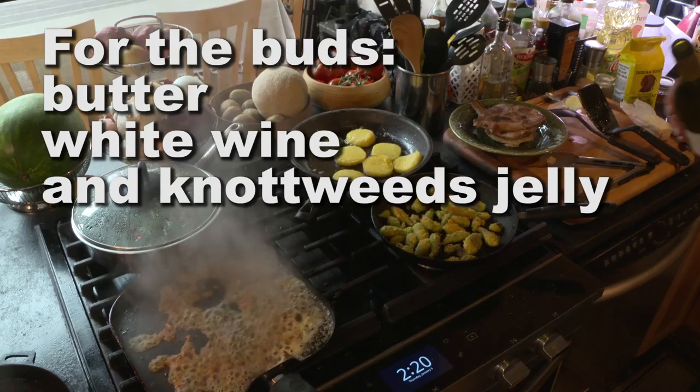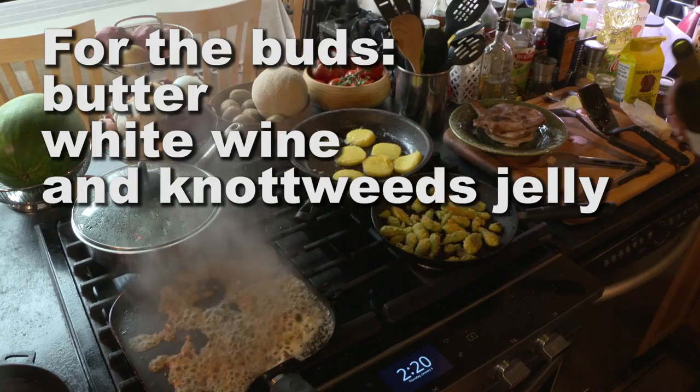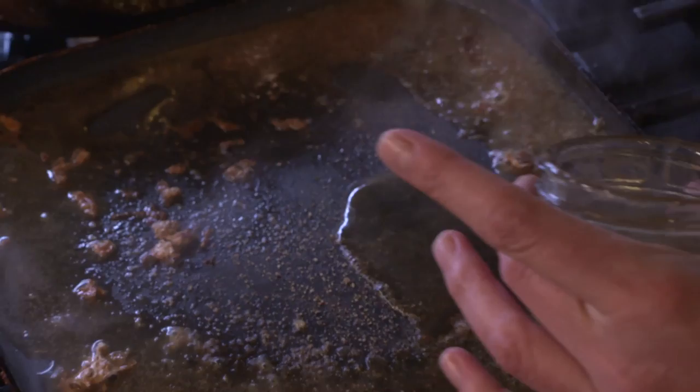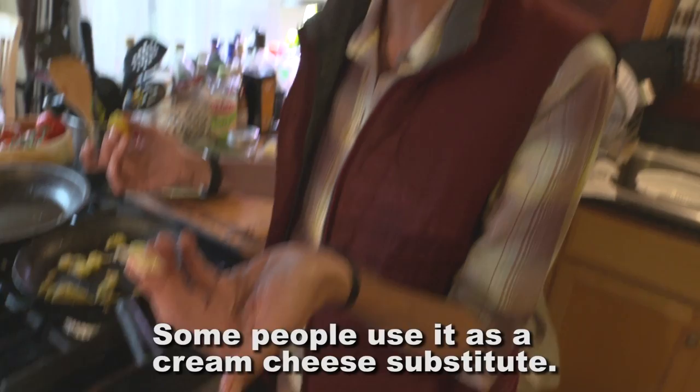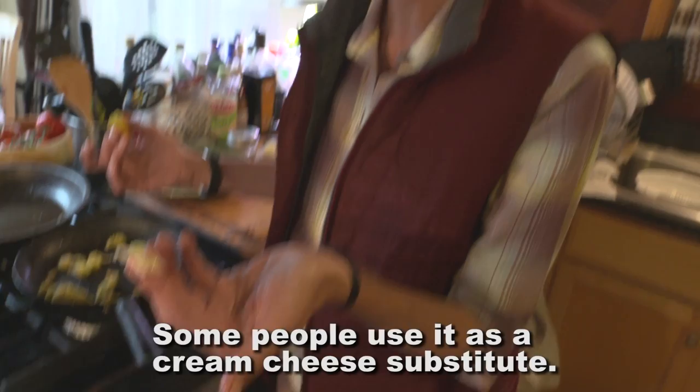These are pretty much ready — just keep them on low. Add some white wine and some nutweed jelly. Some people use the seeds soaked as a cream cheese substitute. It's really good.